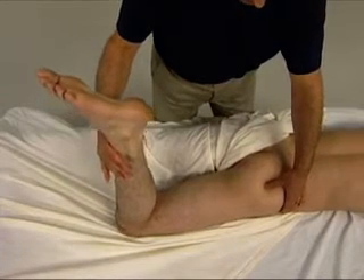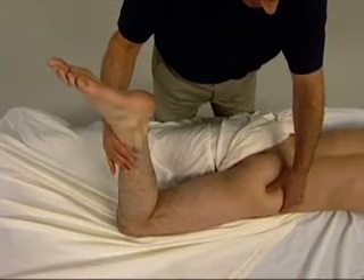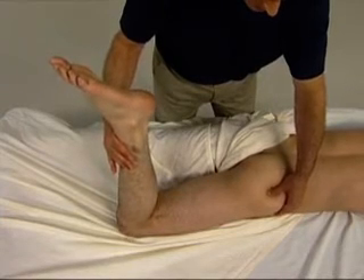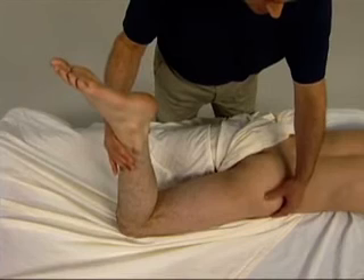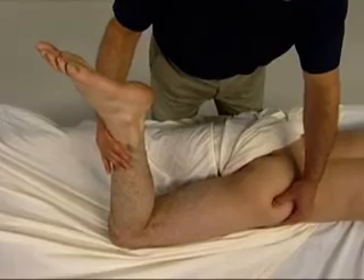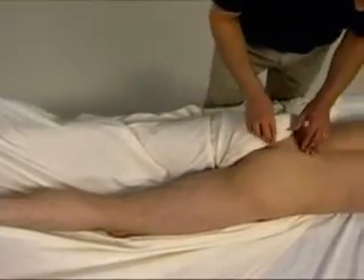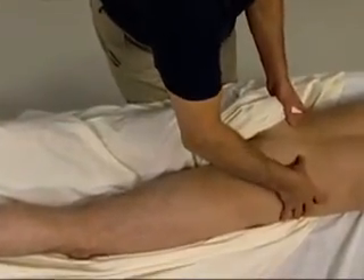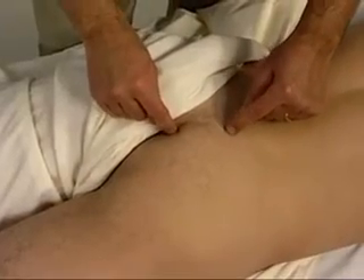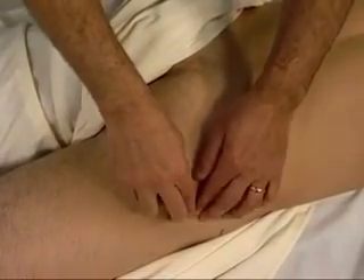We can continue to palpate the piriformis toward its greater trochanter attachment in baby steps as the client alternately contracts and relaxes it. Here is the greater trochanter attachment of the piriformis. To trace this muscle, the piriformis attaches in a pear shape from the anterior sacrum to the greater trochanter attachment of the femur.